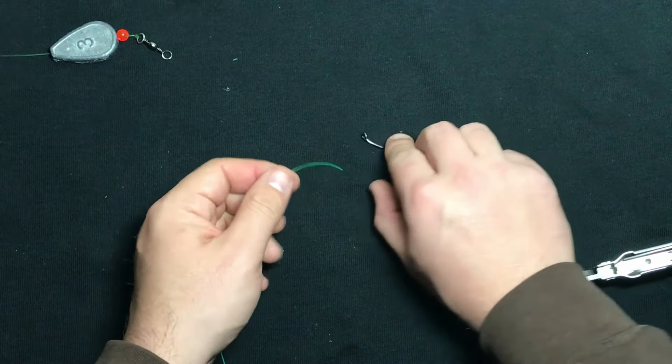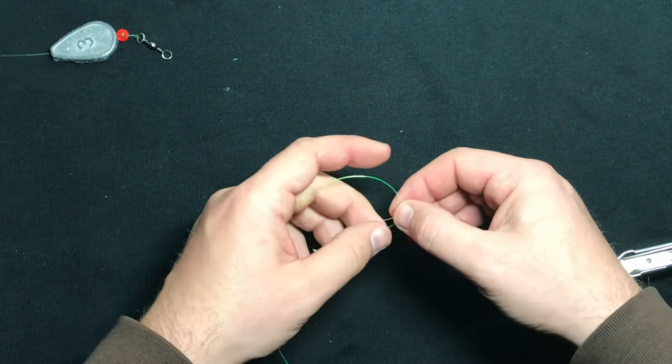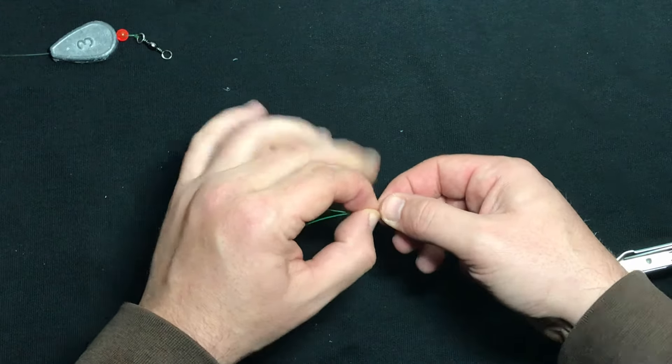Now the leader — I aim for about, depending on the day, six inches to two feet. I feel like if it's more than two feet, it's just getting excessive.